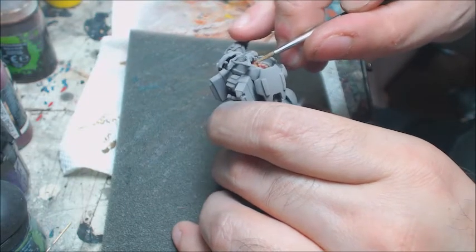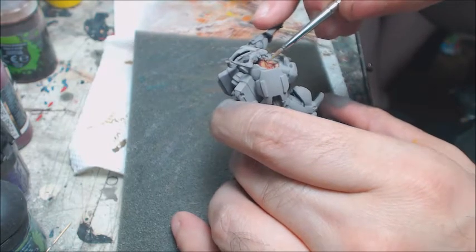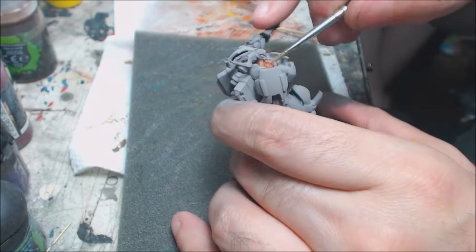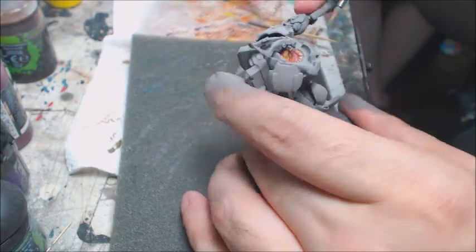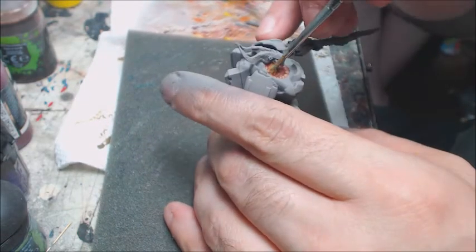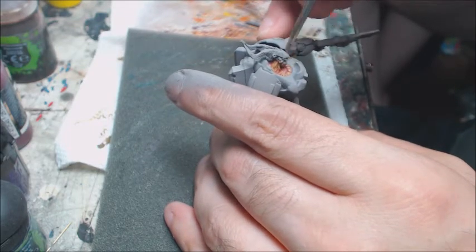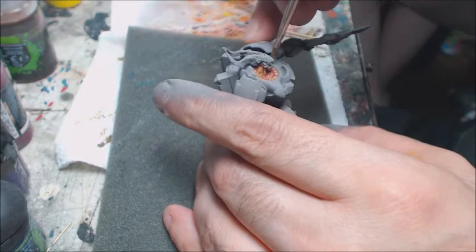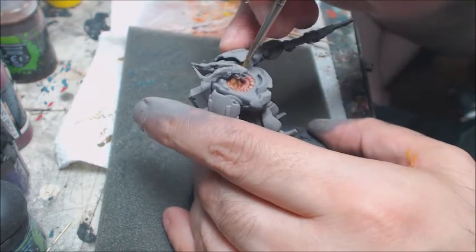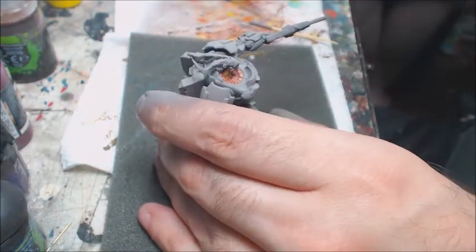Now we're bringing it up to Sol Yellow, this nice golden yellow color. We're pushing it onto these raised surfaces and leaving a little bit of that orange showing underneath — that's how we're creating our layers here. We're getting a real nice soft edge because we've got matte medium in our paint, and that lets us do a little bit of wet blending on the larger surface areas to help our layers. Of course you can achieve these effects with any decent line of paint, but with Scale Color it becomes a lot more entertaining — it's a lot more fun of a ride. This stuff just wants to do what you want it to do, so you don't work against your paint, you get to work with it.